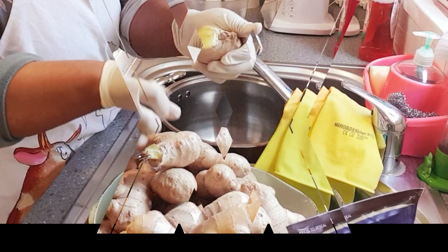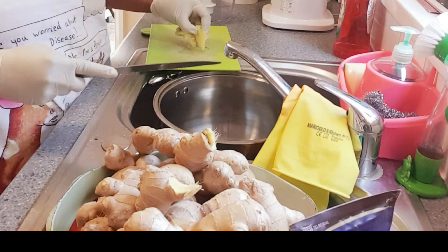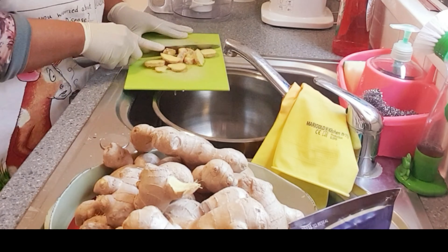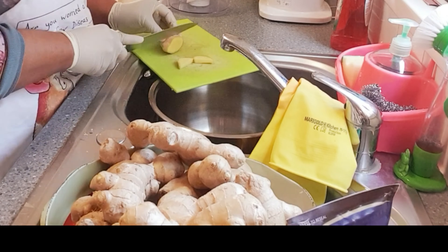You need your food processor and your blender to blend the ginger into a fine paste. First of all, I'm going to break the ginger into small pieces so I'll be able to process it in my food processor.